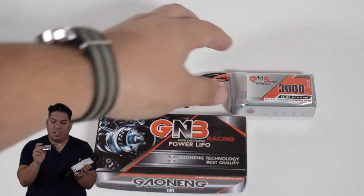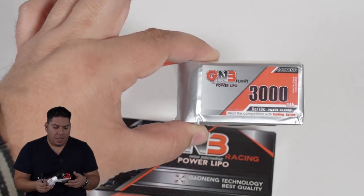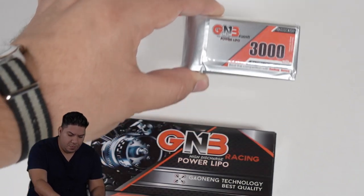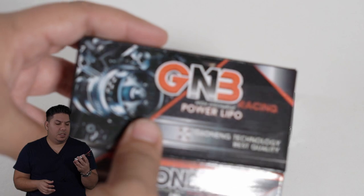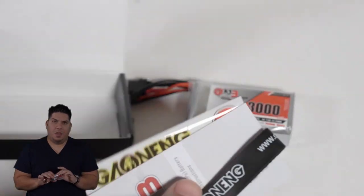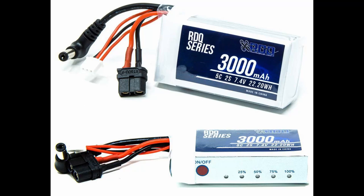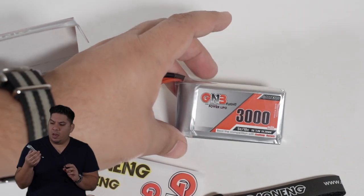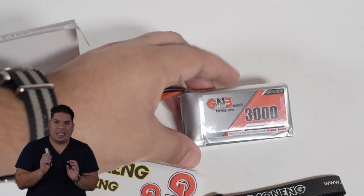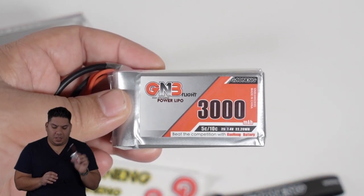It is a nice small package, and for 17 bucks, what a value. Race Day Quads also makes a version of this, so if you are US-based, I'll put the links for both in the description below. What a great battery - GNB is killing it these days, and this is no exception. Thanks guys.